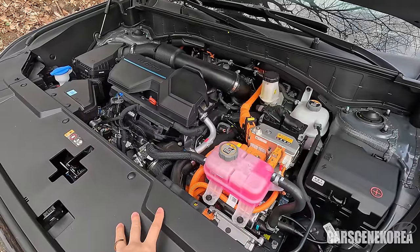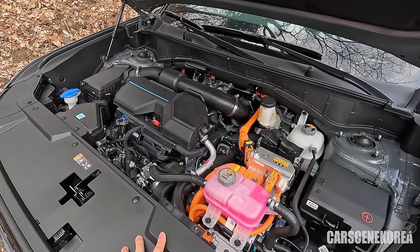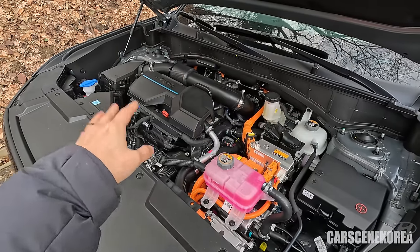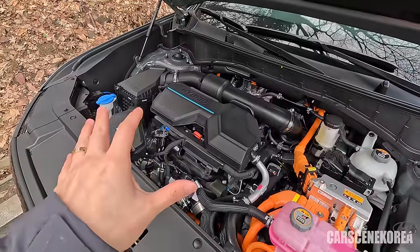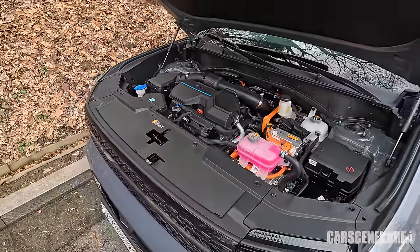We see that 1.6 turbo hybrid together with a motor right here. That is the combination we've been getting on all of the latest Hyundai Motor Group cars — including Tucson, Carnival, K5 hybrid — the list just goes on. Given that this is not the biggest engine Hyundai Motor Group has to offer, it has a lot of space within the engine bay. Quite spacious inside.